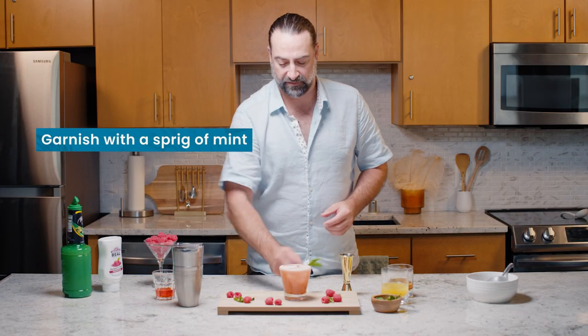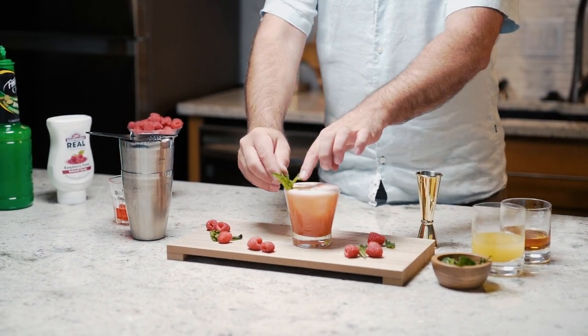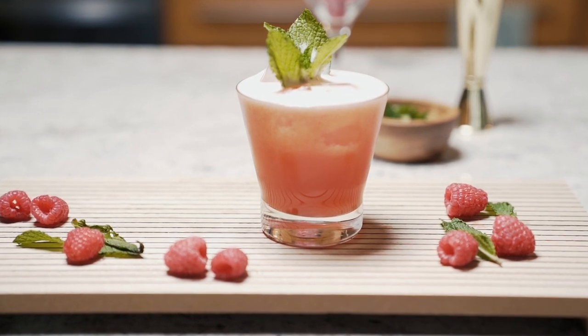To finish the cocktail, we're just going to give it a nice little sprig of mint, really going to release the bouquet and the aromatics into the cocktail, and there we have it — the Lou's Villa with Real Infused Exotics raspberry.